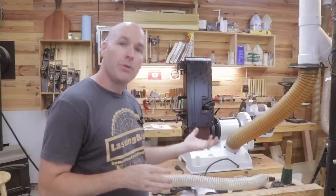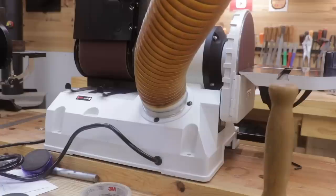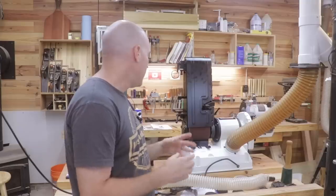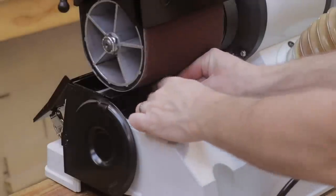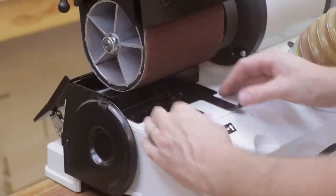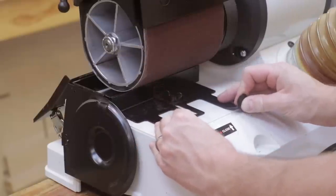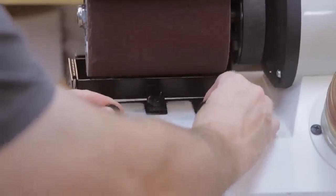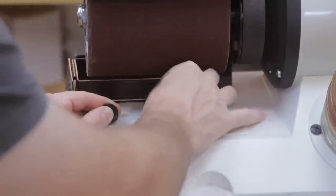In contrast, the Jet machine comes with a four inch dust port. There is a dust chamber underneath the tool and the four inch hose connects to that, which can then be connected into your dust collection system. It seems like a pretty nice design. You have the ability to shut off the airflow to the belt from the chamber underneath — that way if you're only using the disc sander you don't have to waste airflow to the belt sander. You can simply move this back and forth and tighten it down to cut off that airflow.